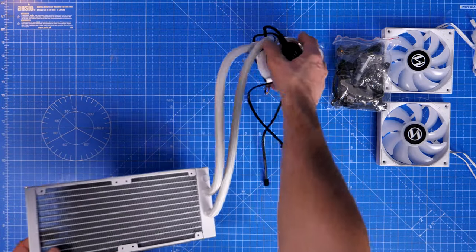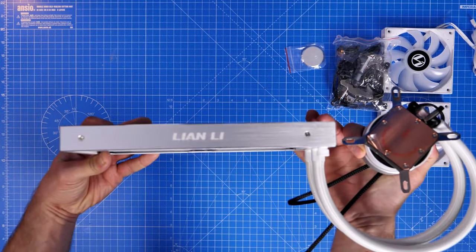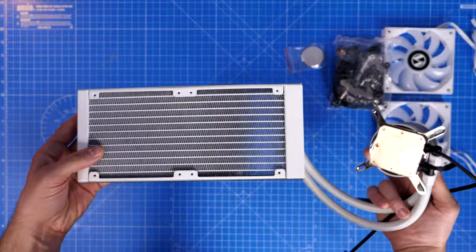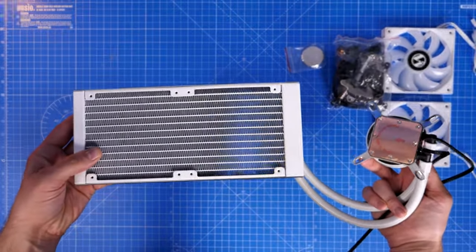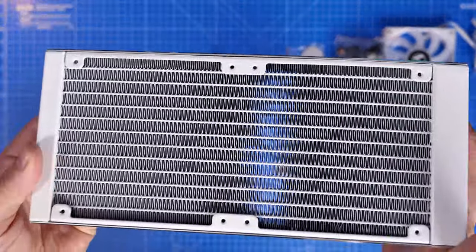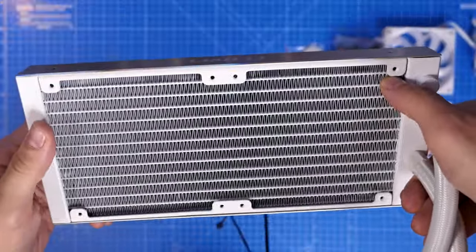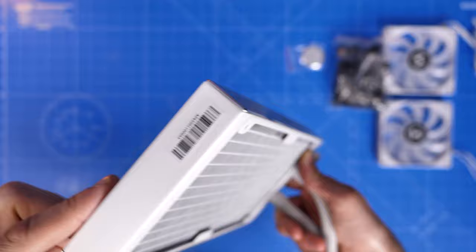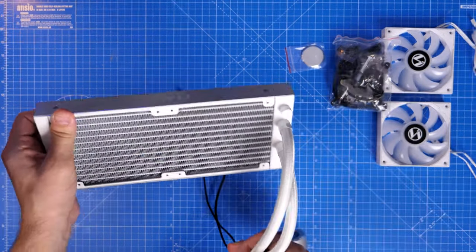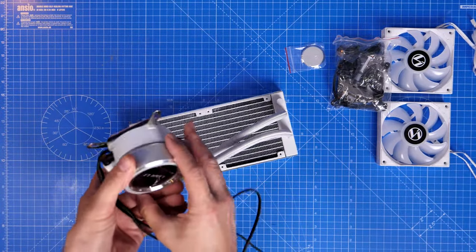One interesting feature is that the pump head is completely turnable — you can rotate the top to adjust the position, giving you lots of mounting options in your case. It's also a very premium-looking unit with a nice solid radiator and good build quality. There's a copper plate on the CPU pump where it sits on the CPU. The radiator itself is also really nice with good fan mounting options.